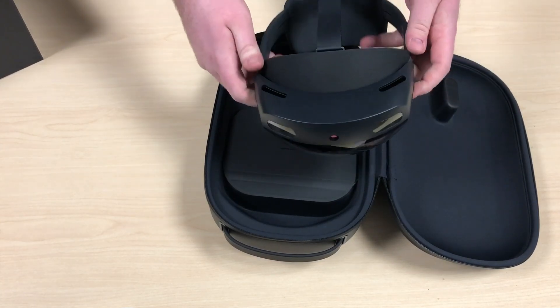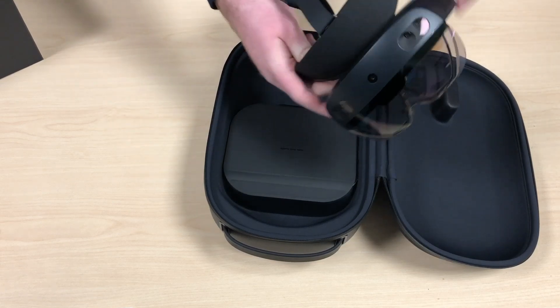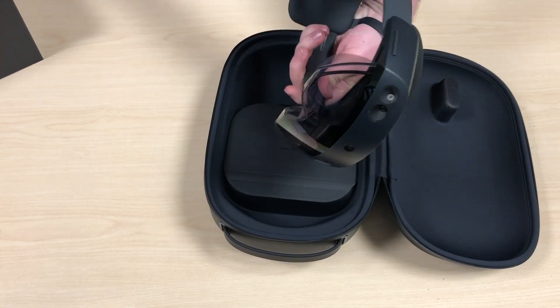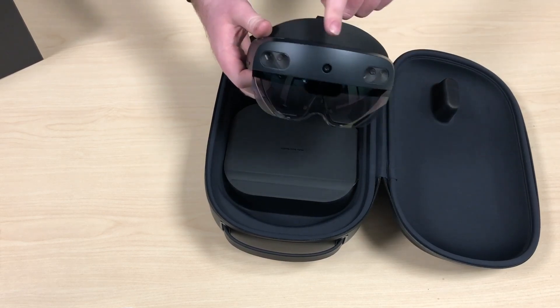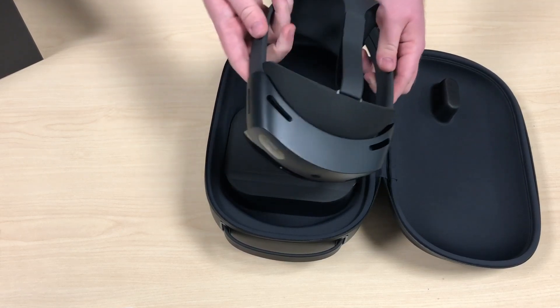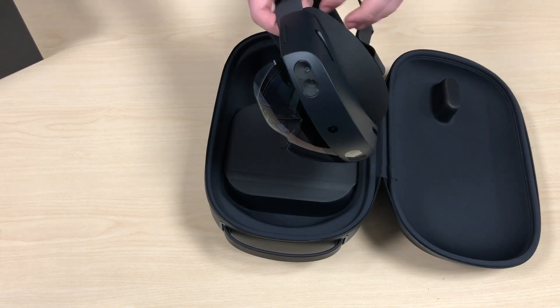This device has a nice hinge so you can just flip up the visor whenever you're not wanting to see holograms. The screen has more than double the field of view of the HoloLens 1, sitting at 43 by 29 degrees — a vast improvement.